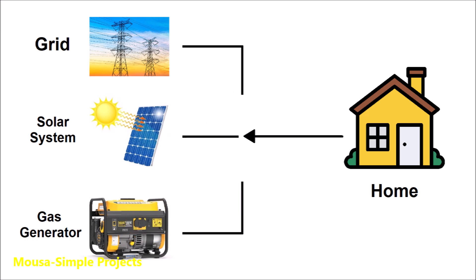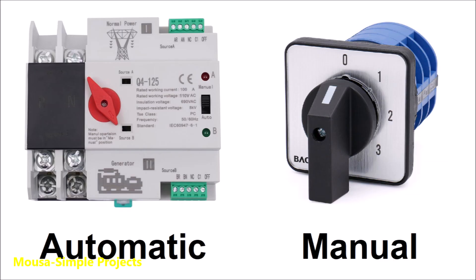So I have to isolate them from each other by using a selector switch. This switch is usually known as ATS or changeover. It's available in two types: automatic and manual.